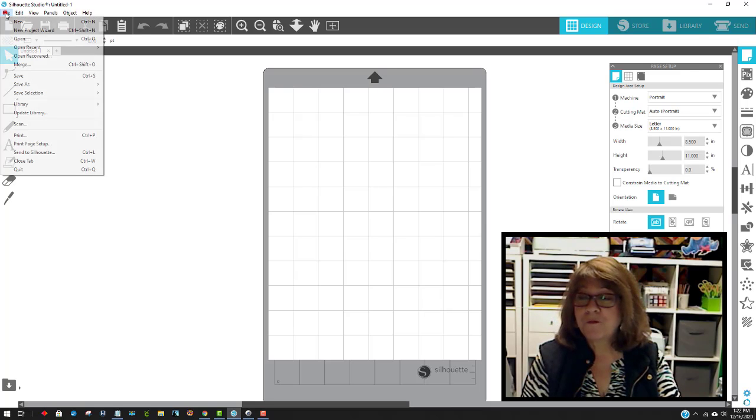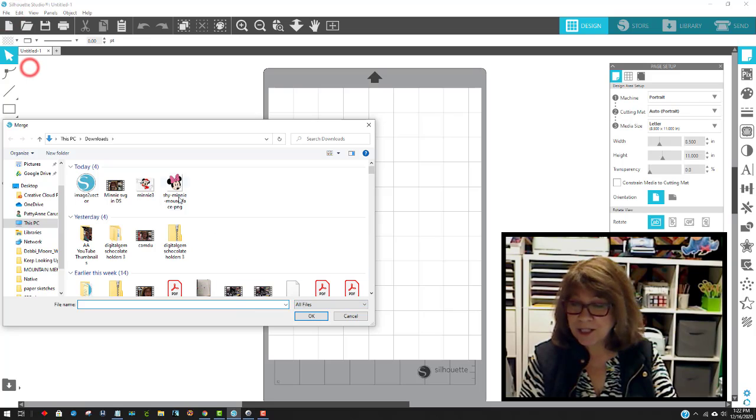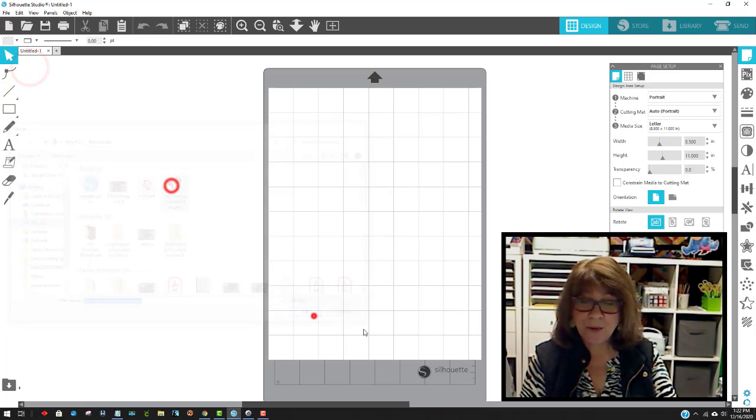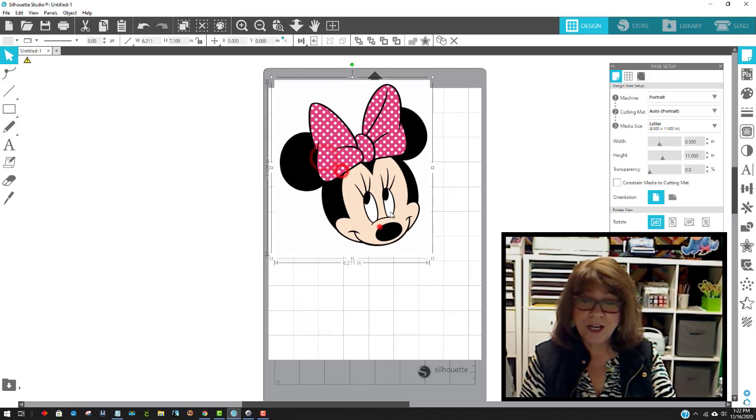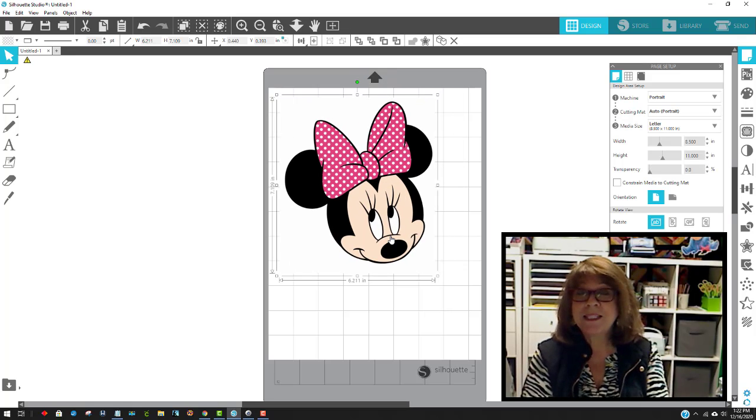Since I have the Business Edition, I can view it in Standard or Free Edition mode so you can work along with me. I'm going to go to File > Merge to bring in that Minnie head. She comes in like this — I'll make her larger. As you can see, there's a white box behind her, and I don't want that if I'm making this into an SVG to cut out of cardstock or vinyl. So I'm going to trace this.